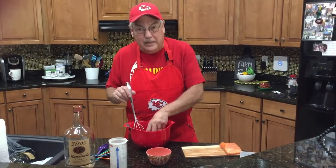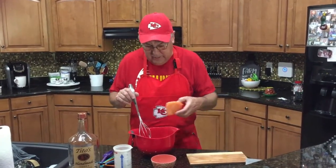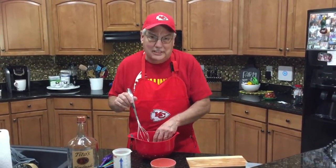We'll store them in a baggie in the refrigerator for three hours. And once that process is done, we're going to get them in the smoker with some apple chips. We'll see you at the next step.